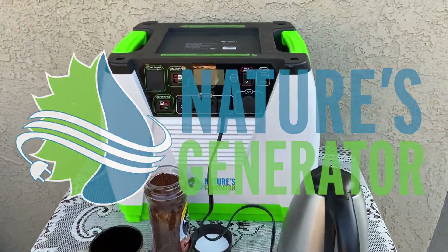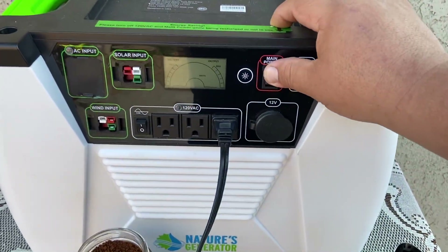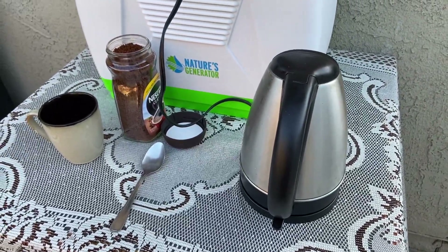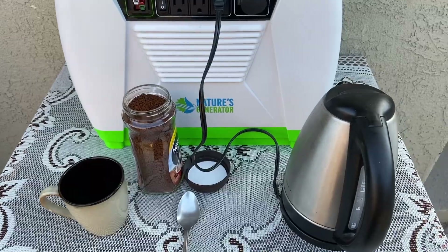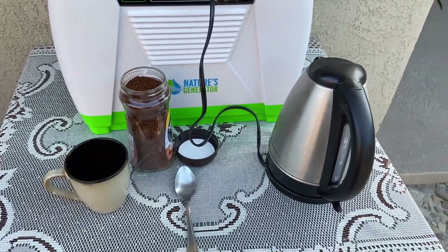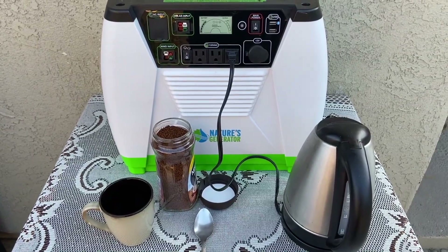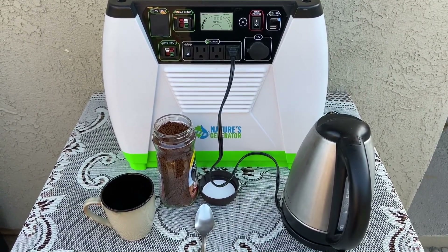Welcome back everyone. What we're gonna be doing today is seeing if our generator can power this electric kettle. Say you're living off-grid or you're camping somewhere — sometimes you just want a nice warm cup of coffee or tea, whatever your choice is, to start your morning. So let's get this guy running and see what happens.